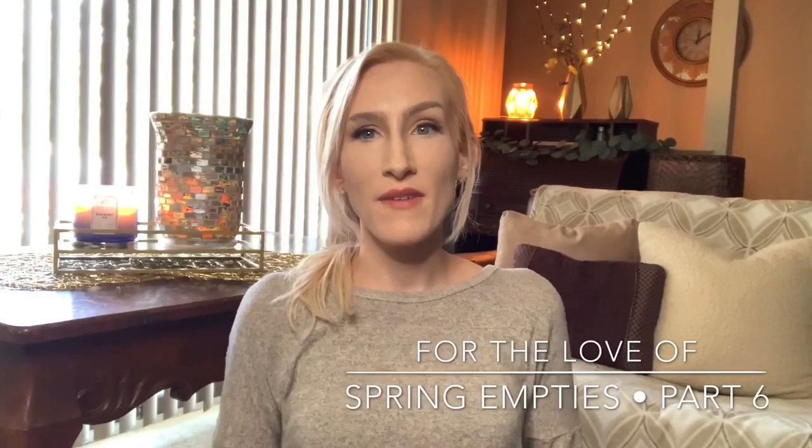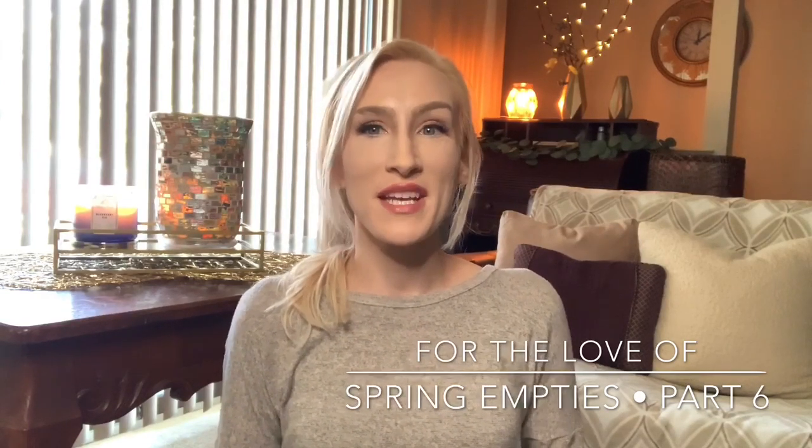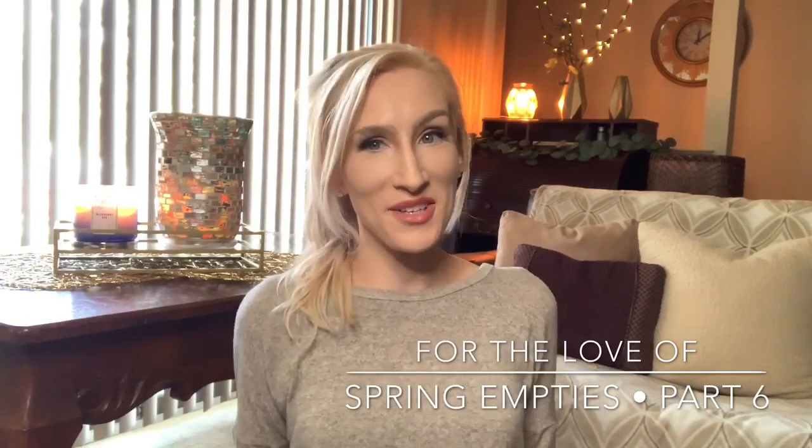Hello, hello, you guys. It's Lauren. Welcome back to my channel, For the Love of. If you are joining me for the first time, I want to say welcome and thank you for taking the time to click on yet another empties video.